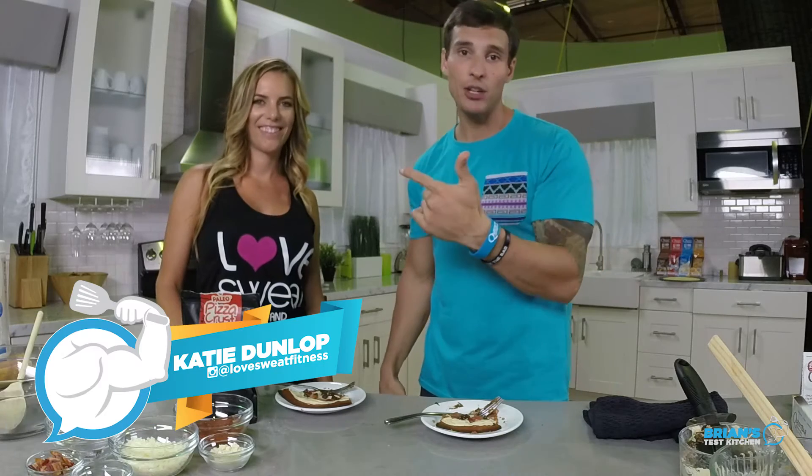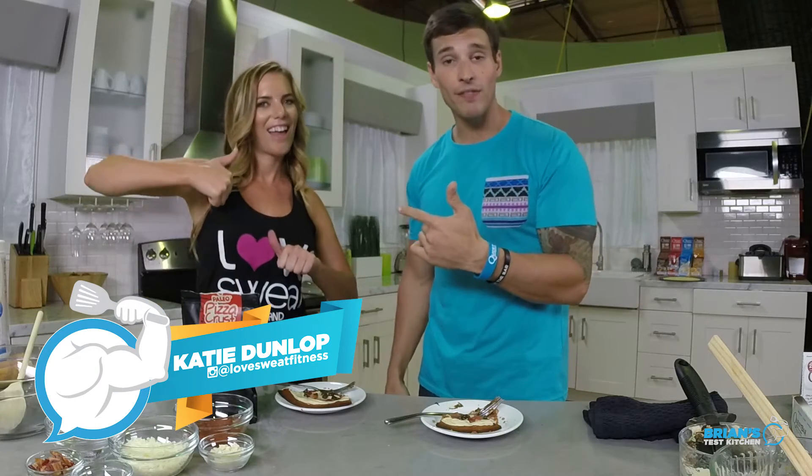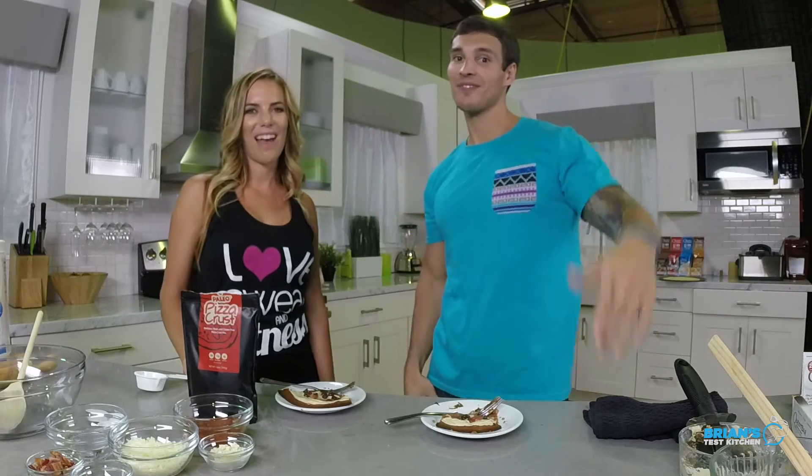All right, so Katie, that was a lot of fun making that. So fun. Guys, make sure you go over to Katie's page on YouTube, Love Sweat Fitness. You're going to see us making an incredible savory pizza — it's going to be incredible. Thanks for stopping by. You guys subscribe, click on that like button. See you all next time. Bye, see ya.